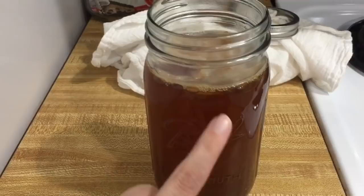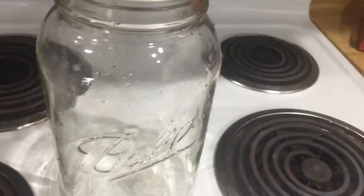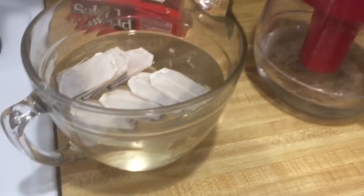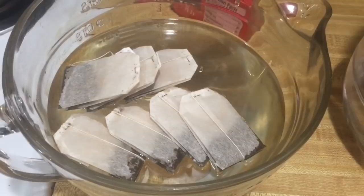Hey guys, it has been a month since I started this SCOBY — it is beautiful! I still haven't put it in the big jar, so that's exactly what I'm doing today. Time got away from me and I've been on a business trip. It looks awesome — you can see it's already getting some layers with some babies in there. The starter tea is a nice orangey color. I've washed and disinfected my gallon-size jar. Now I'm going to make a fresh batch of sweet tea using the same black tea, about a quart of water and seven tea bags, heated in the microwave for five minutes.